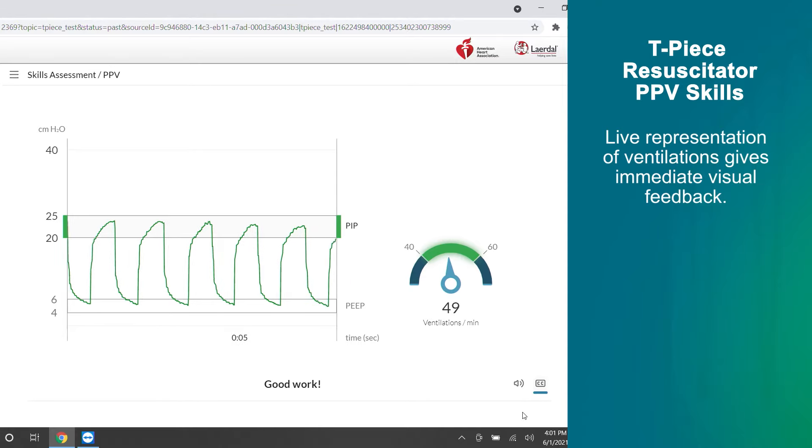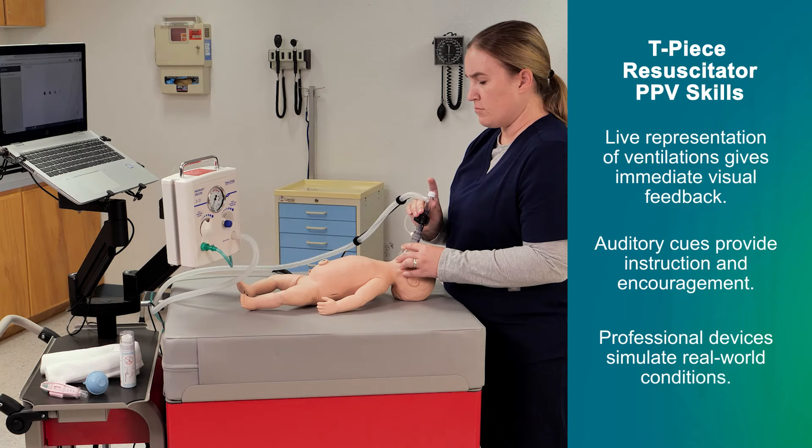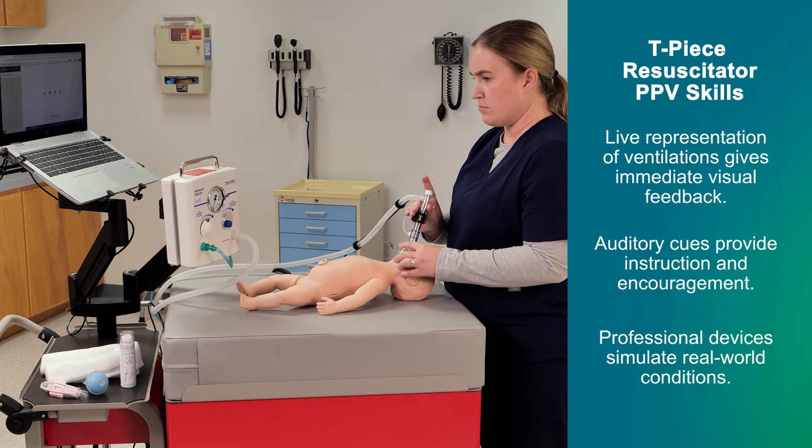Good work. Ventilate faster. Keep it up. You may stop now.